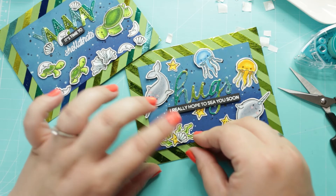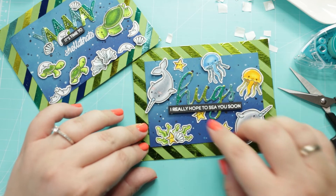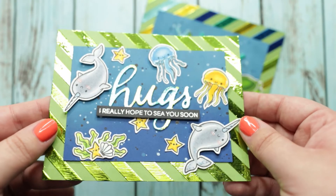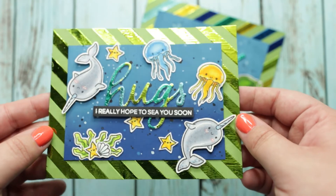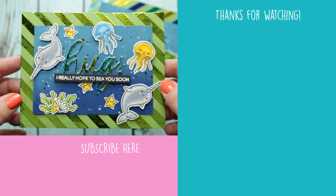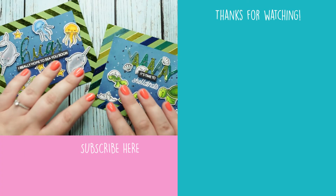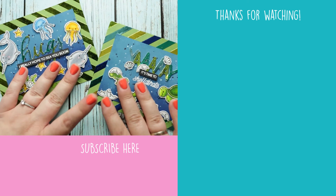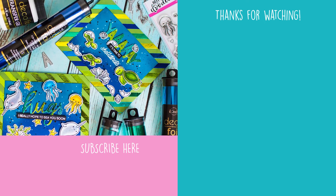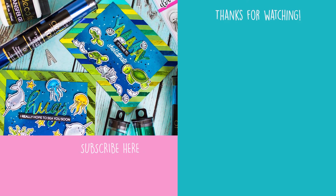And yay, the card is ready! These are the final cards. Thank you so much for watching this video, I hope you have enjoyed it. If you liked it give me a thumbs up and feel free to share it with your crafty friends. If you are already subscribed, ring the bell so you don't miss any new tutorials. Have a happy day! Bye!